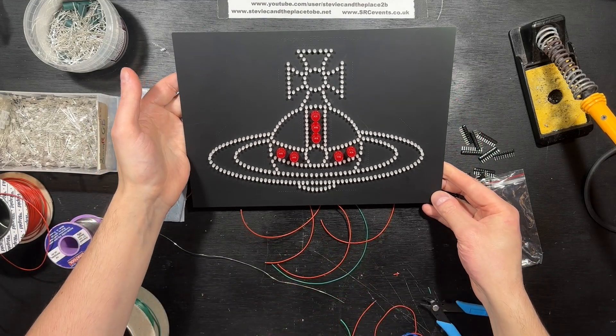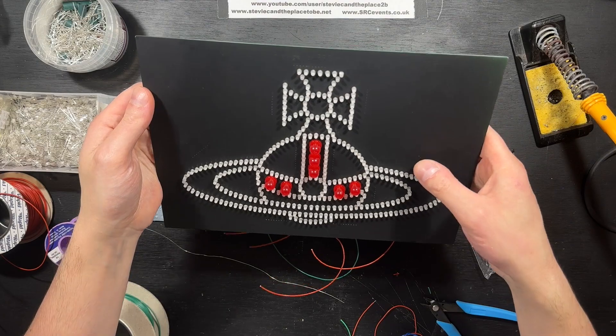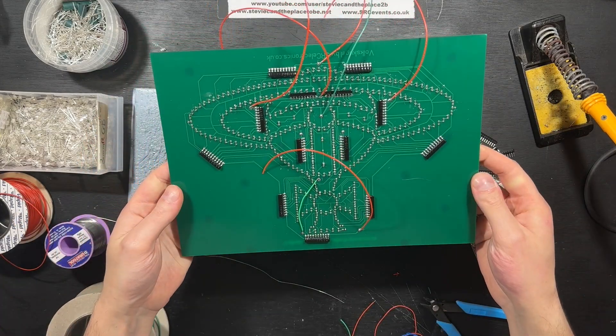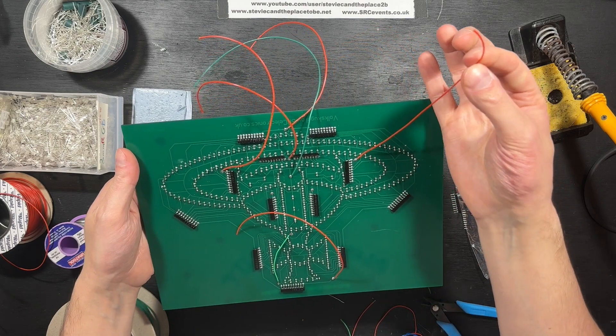That's it assembled. I opted to put the sill resistors on the back for neatness. And I've genuinely not tested it — as you can see, I've not stripped the wires yet.